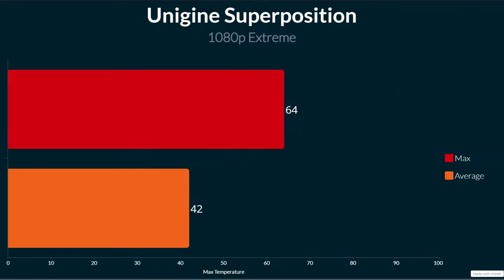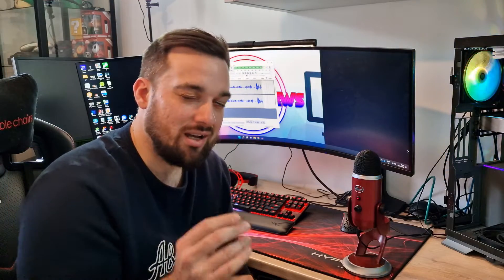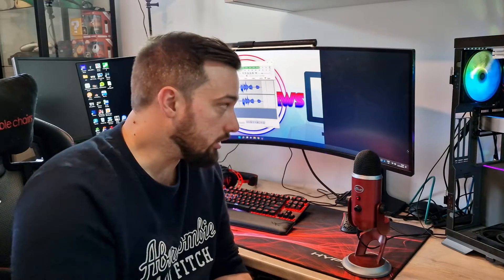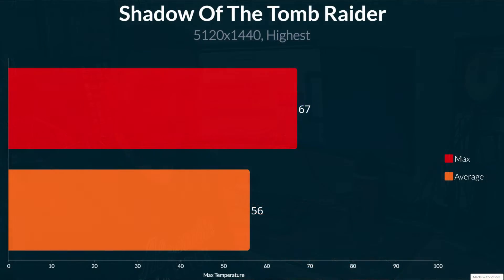On Unigine Superposition at 1080p Extreme in windowed mode, maximum temperature was 64 degrees — that spike was when the program was loading — with an average of just 42 degrees, since this test is more GPU-intensive. Clocks went as high as 4.9 GHz for split instances but stayed around 4.2 GHz for most of it. On Shadow of the Tomb Raider at 5120x1440 ultra settings, maximum was 67 degrees and average was 56 degrees, with clocks between 4.7 and 4.9 GHz at times and hovering around 4.2 to 4.4 GHz for most of the run.